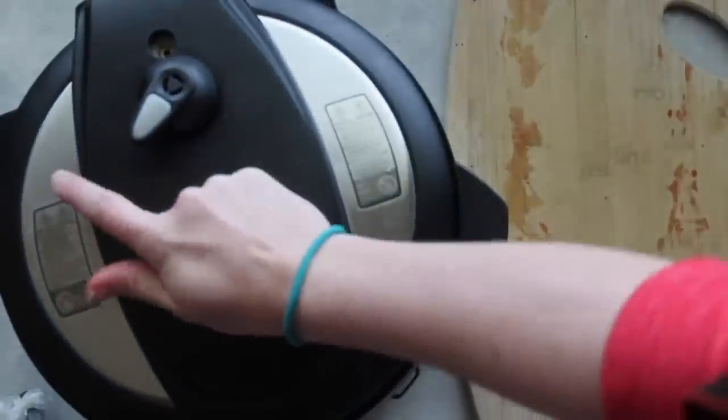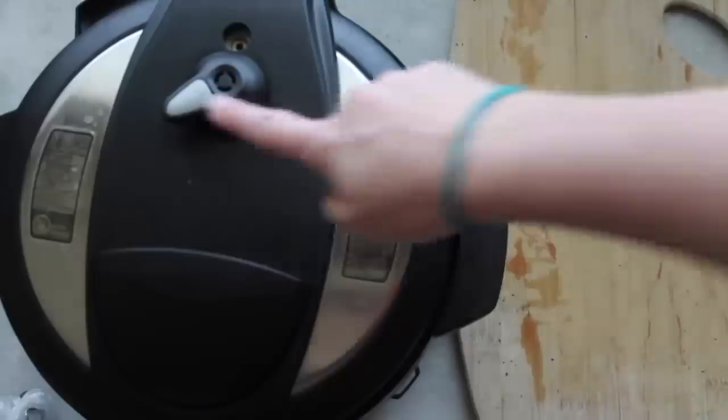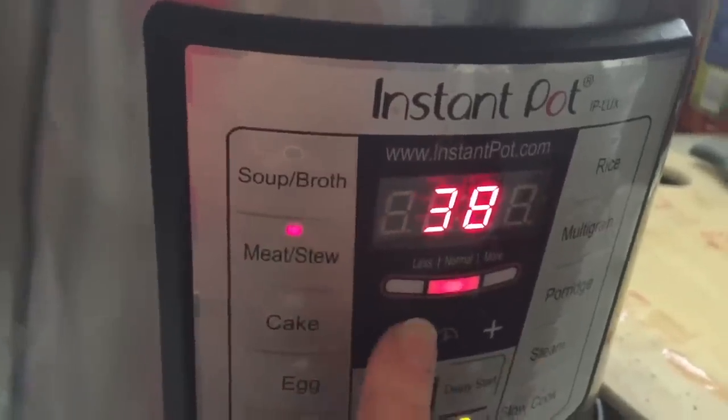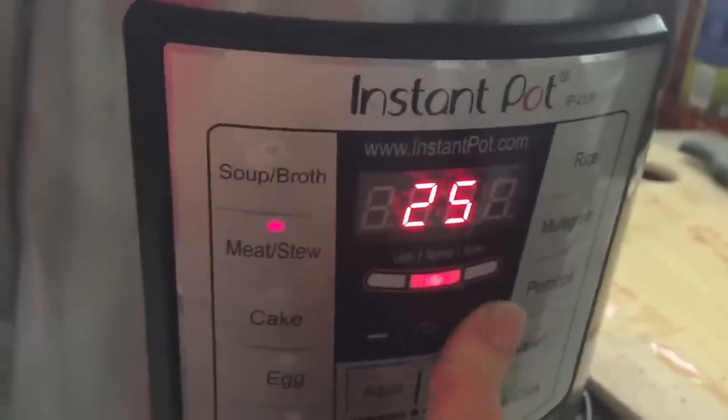Then put on your lid, make sure you seal it tight, and always make sure it's on sealing so it'll work. Then you're going to press your meat/stew button and go all the way down to 25 minutes.